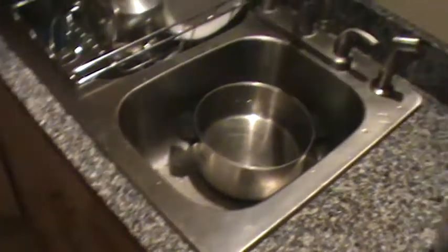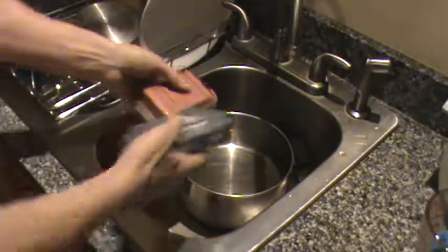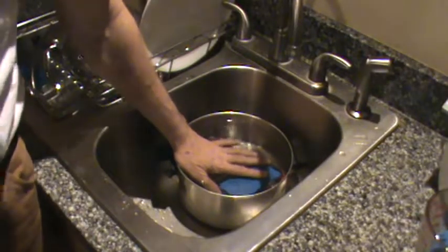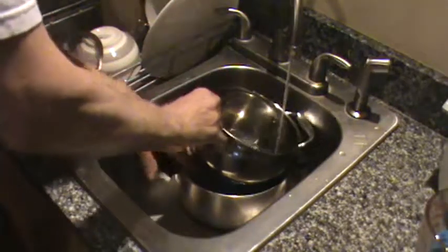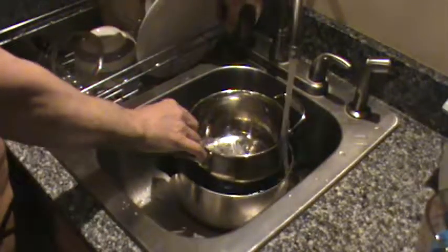Let's look at the sink and watch me dip them. This is going to be one of those one-shot videos — no editing. I put them both in; they're completely submerged. I could have turned on the water first — that's okay, let's use some water as weight.